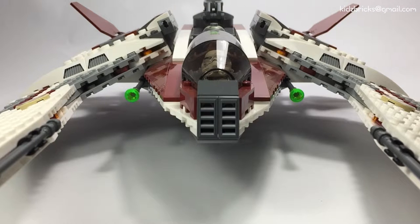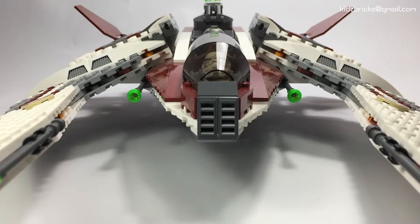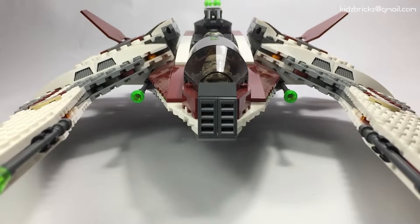Now the bulk of the set — I think this Scout Fighter has an interesting shape. It does have this eagle or hawk-like look but with interesting features. Let's have a look.